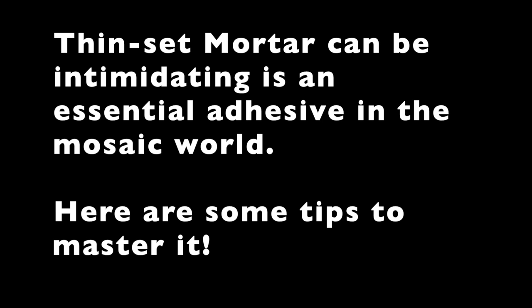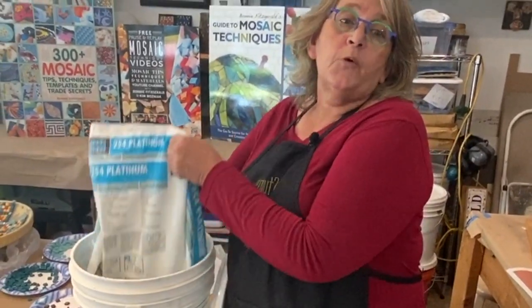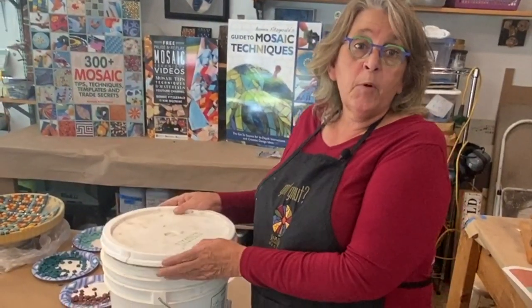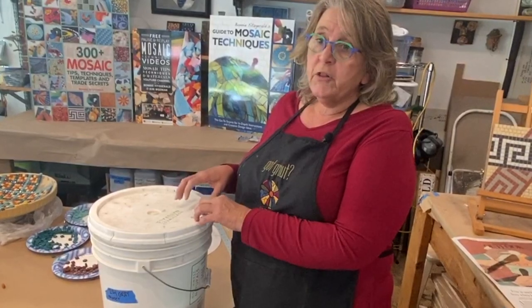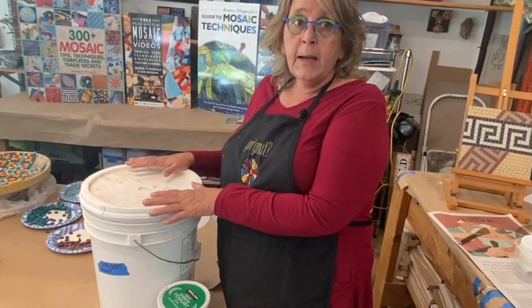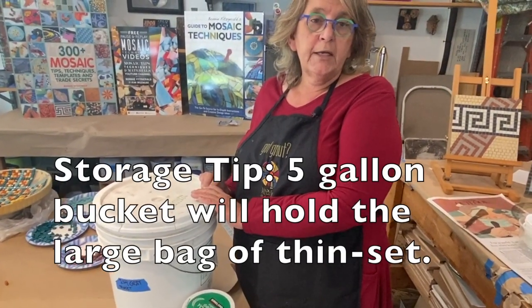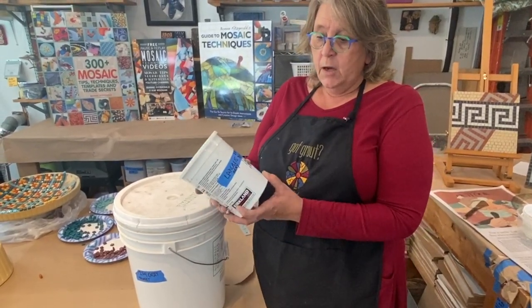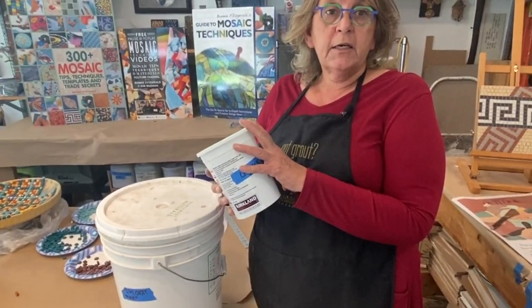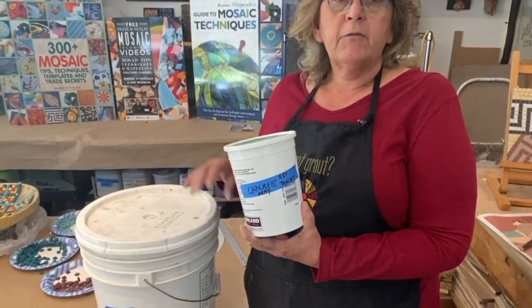Today I'm going to talk about thinset. When you're new to mosaics, it can be overwhelming going to the home improvement store and buying a 20-pound bag. It's really important to store it well — it needs to be kept in an airtight container. Get a snap lid bucket or container, and you can store it in the garage or basement as long as it's sealed tightly. Also take some out and put it in a smaller airtight container to keep handy in your studio.